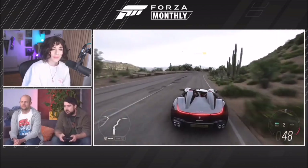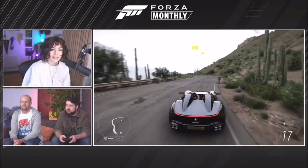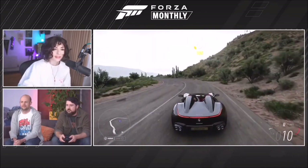It's got the awesome 6.5-litre V12 from the Superfast, so it has all the performance and handling from that, but with this absolutely stunning body on it. That's the SP2 Monza. It looks like another Batmobile-like car. Let's look at the third car in the Car Pass update this month.